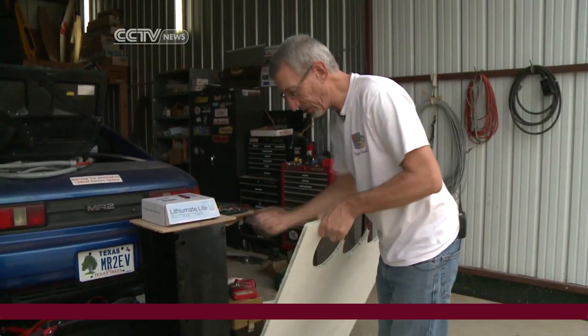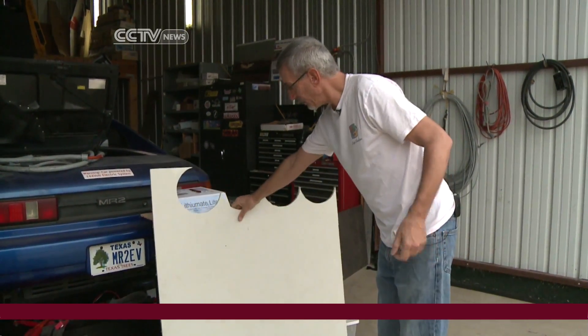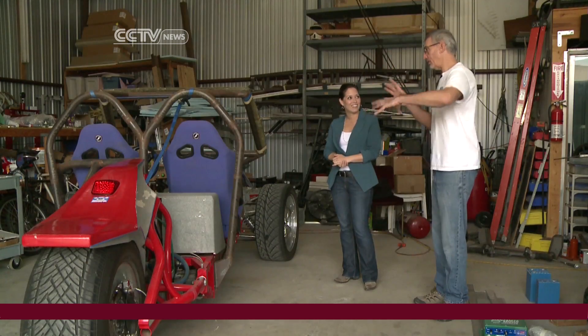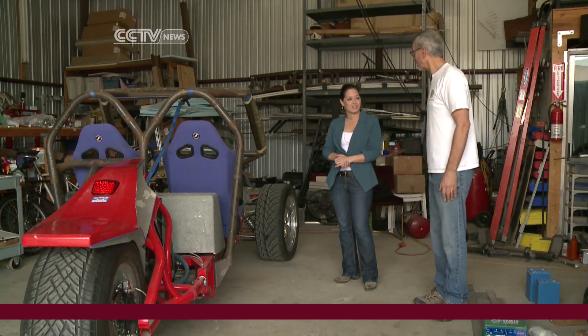Better technology and prefabricated materials have lowered the cost of these green machines significantly, and this engineer says it's only a matter of time before drivers make the switch. Ginger Vaughn, CCTV, San Antonio, Texas.